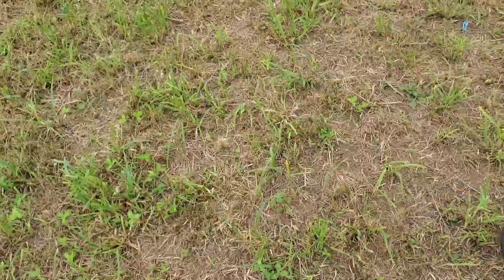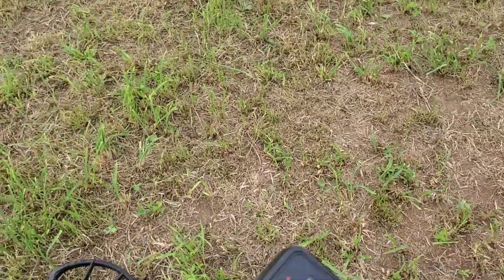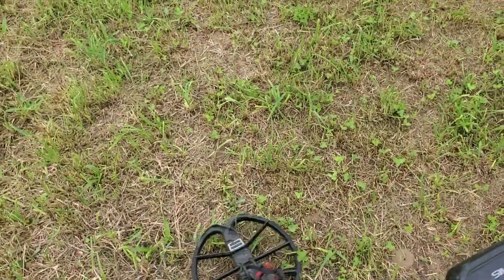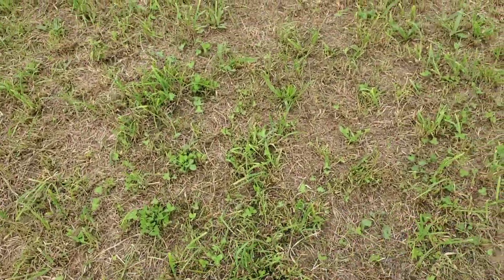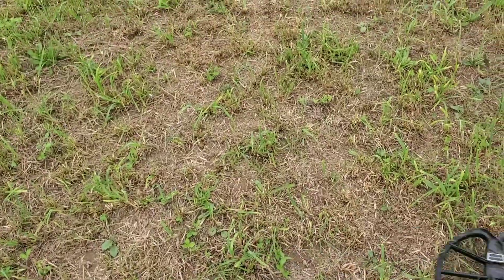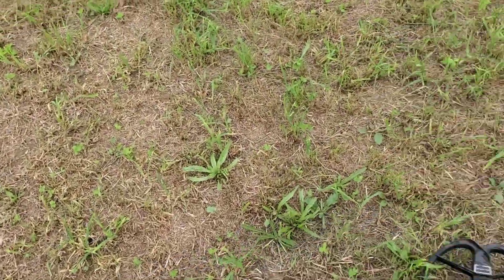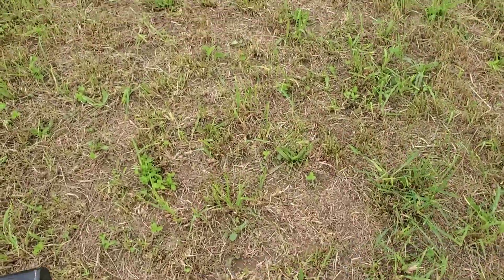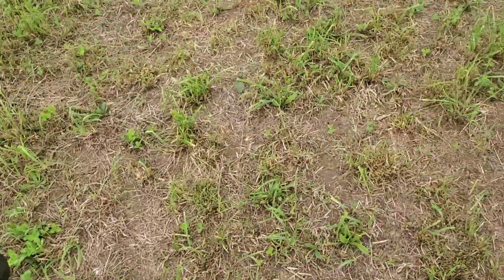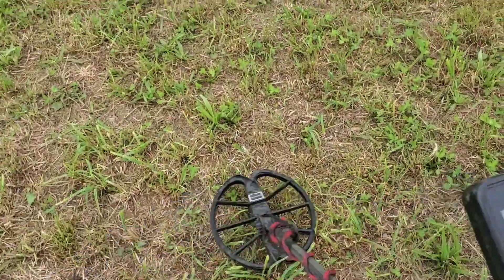Boy, this field is quiet right now — lots of little iron sounds in the ground. Every once in a while I get a little blip and when I stop and listen to it, it turns to iron instantly. I've got the Simplex in Park 1 mode. Yes, I'm using Park 1 mode in the field, and I always do pretty much. The only time I ever switch it over to field mode is if I get over a target and it's somewhat iffy because it might be a little deep for Park — really it's about an inch difference. But I love the Park 1 tone, the three tones it has.